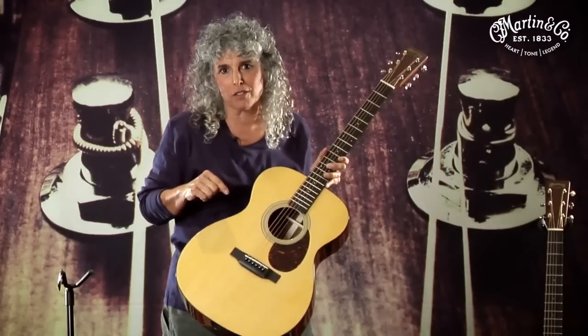We invented this for a banjo player who wanted to play guitar with the banjo and mandolin orchestra. His name was Perry Bechtel. Perry was dying to play guitar with the banjo and mandolin orchestra, but nobody could hear this little gut string, sweet little thing with 12 frets. So we developed this guitar for him. That's why it's called the orchestra model, because it was the first guitar to be played with the banjo and mandolin orchestra.